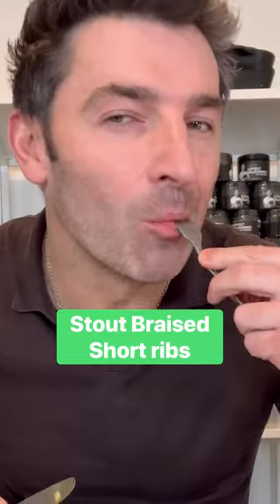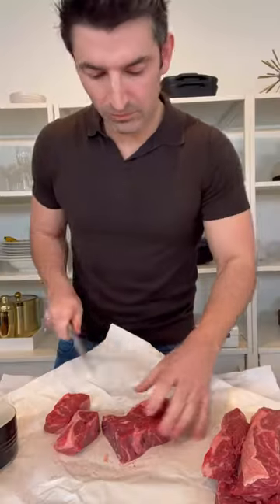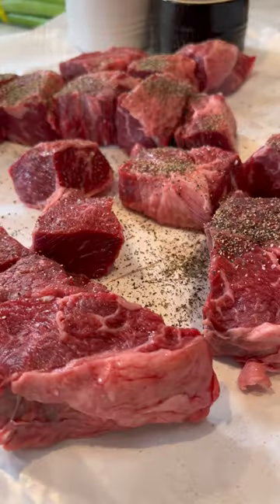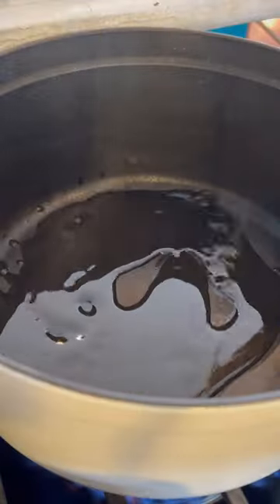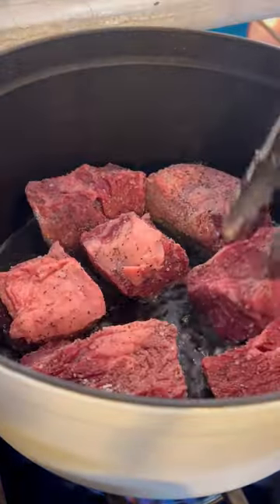These are the best short ribs you'll ever make — you gotta try them right now. I have about three pounds of boneless short ribs. Cut them into two to three inch chunks, season them up with salt and pepper, and toss them in some flour. Now we're gonna brown them all off on all sides.